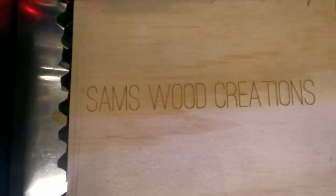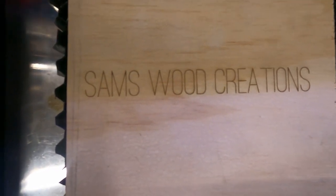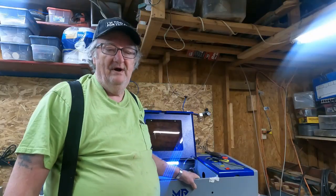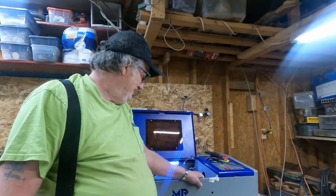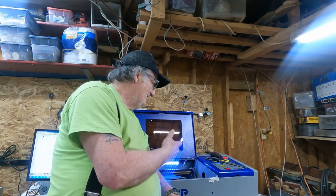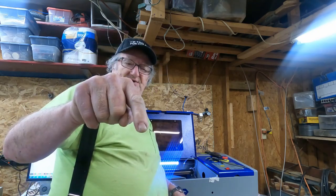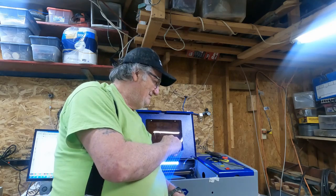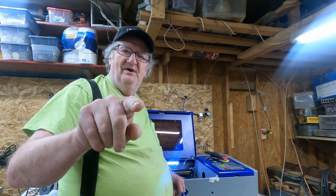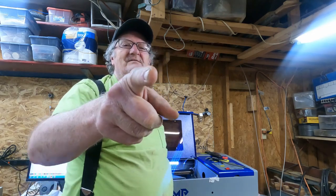See how clean that engraving is right there with air assist — you'll love it, get you some. That's about it for today. If you want to see something else about the K40, put it in the comments below. Also look down in the description if you'd like to buy a Monport laser — I support Monport and there's a coupon down there that's always good for 6% off. Click the link below or use that coupon. Y'all have a good day, bye.